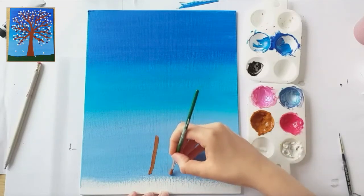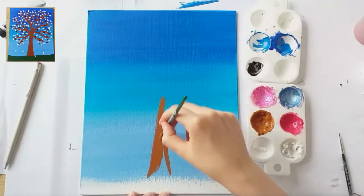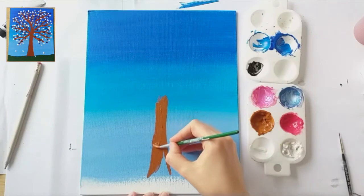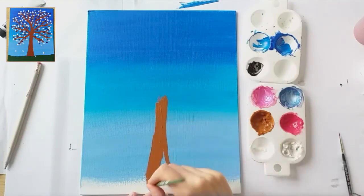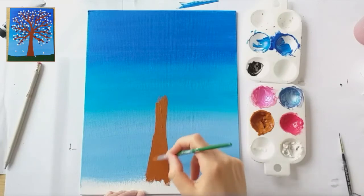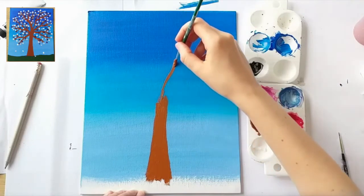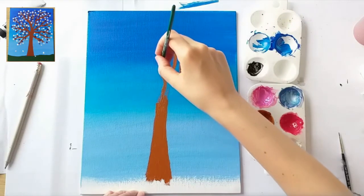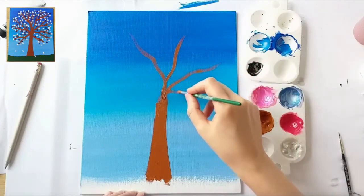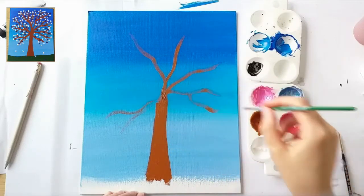I've got an even lighter blue for the bottom, and I'm not going to go all the way to the edge because down here is where I'm going to put the land that my tree is growing out of. So that one's ready to dry. To make our tree we always start with the background. I'm going to start with the main trunk first — the good thing about trees is that they're not straight, so it's quite easy for people of all ages to do this bit and it still look effective. Because even if it is a little bit wobbly, trees are wobbly. I'm branching out at the bottom but I'm not going to go too far down because I'm going to leave some room for grass over the top.